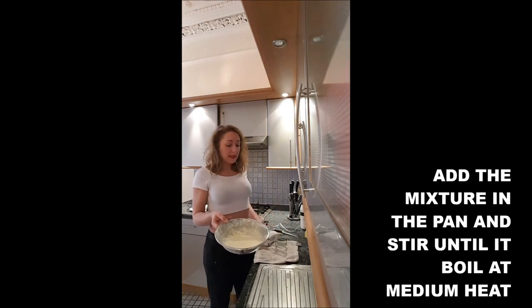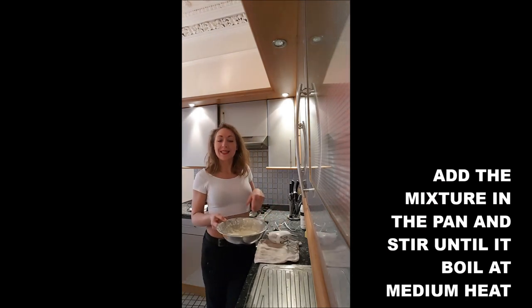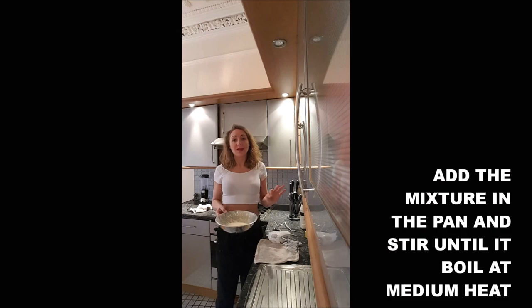Once you've got a smooth mix, you put it in the pan and you let it cook until it boils, but you keep stirring.